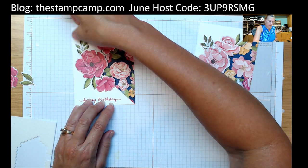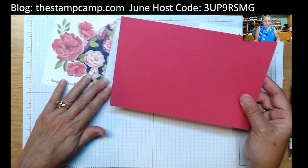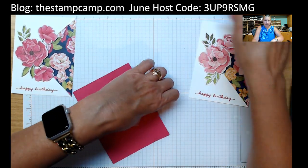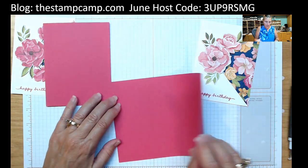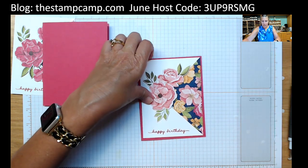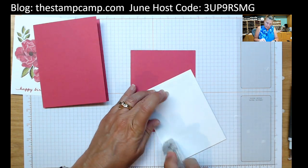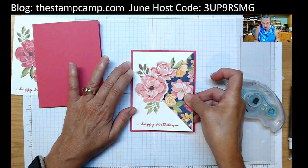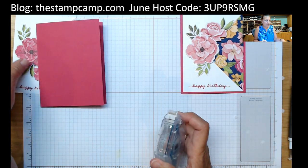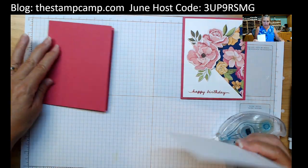How quick and easy is that, and aren't they gorgeous! Our card base is five and a half by eight and a half, scored at four and a quarter, and this is Melon Mambo. Now we just have to attach the front panel. If you want to add some bling, some pearls would look beautiful on there. The paper is just gorgeous as is and really doesn't need the bling, but if you wanted to you could easily add some.